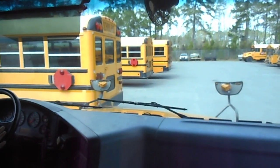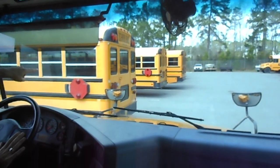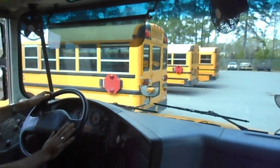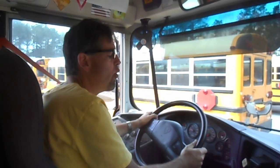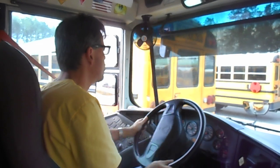Bus 06-05 is over here to my left, and 06-07 is next to it, but there's a space in between these two buses. I'm going to fit my bus in between them using a maneuver that resembles the alley-docking maneuver — the alley-docking skills.